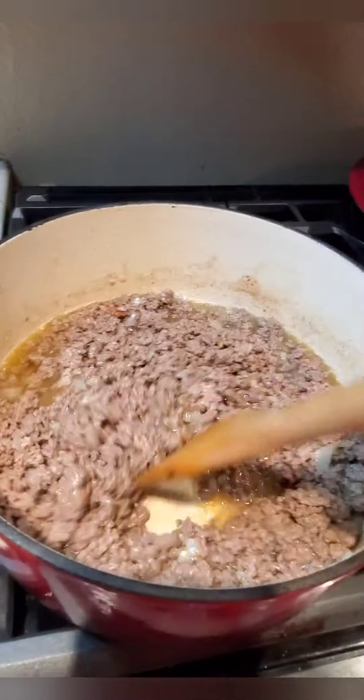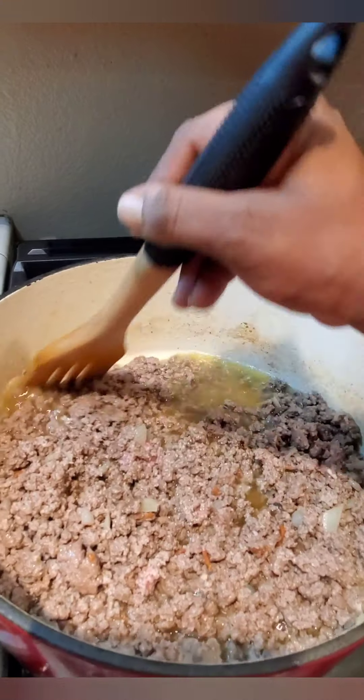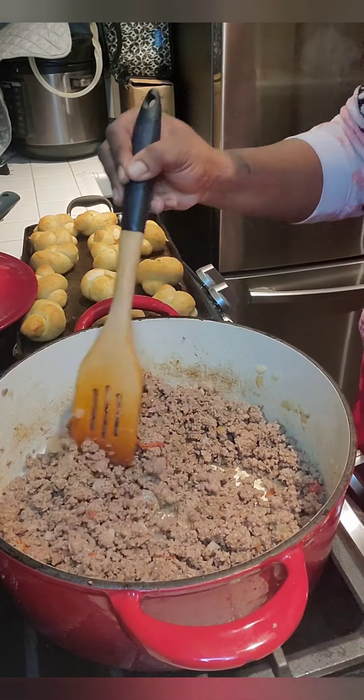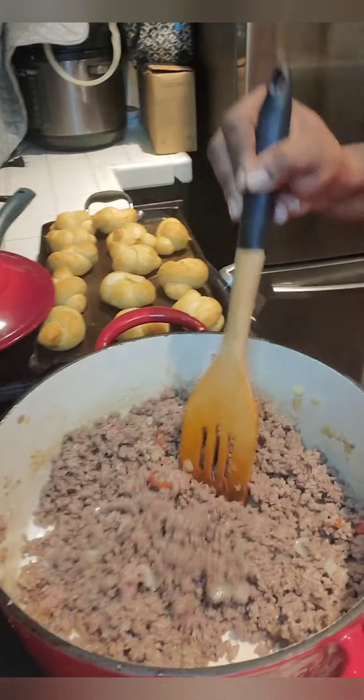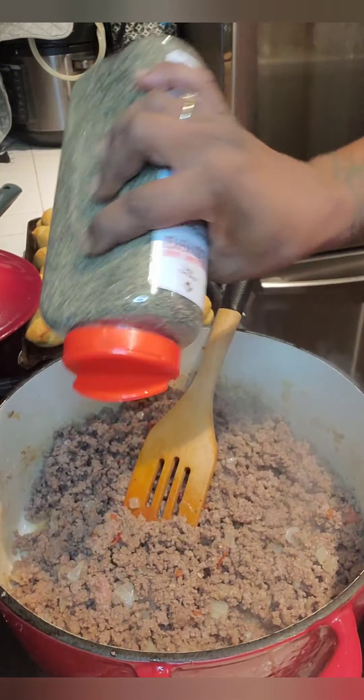Go ahead and chop that meat, cook it on down with our onions and our tomatoes. You can see this meat is actually pretty greasy so we drained it out — I don't want any of that gunk. Now that we have our meat in here we're going to go in with some light seasoning.